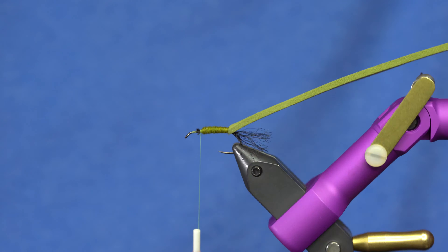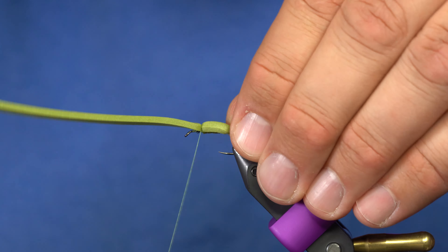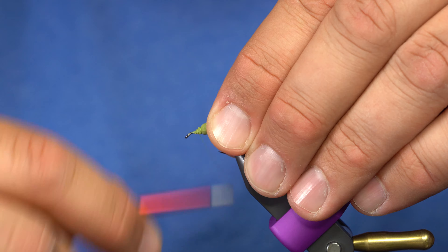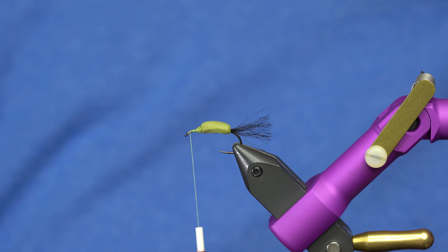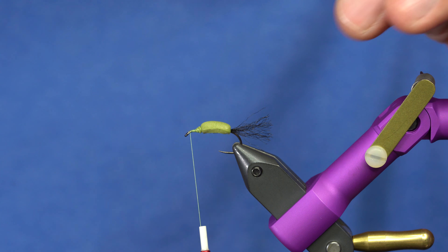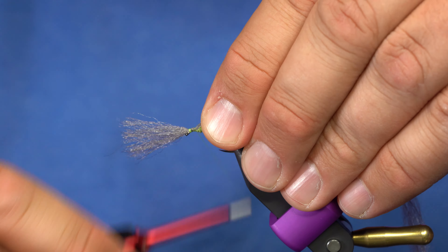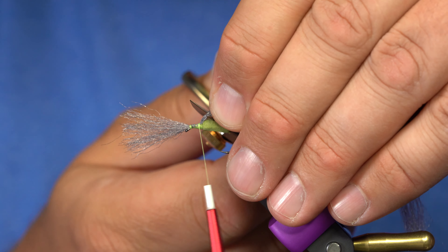I've got the body completely dubbed. I'll pull the foam over now, tie it down, and trim it off at a little bit of an angle. Then I'll take my thread all the way to the front of the fly. I'm going to use some EP Trigger Point — dark dun — but you can adjust to whatever color you want. A green drake actually has more of a grayish wing than a green wing, so I'll tie that in, work it back to where the foam starts, and trim it off leaving a little bit of the butts showing.